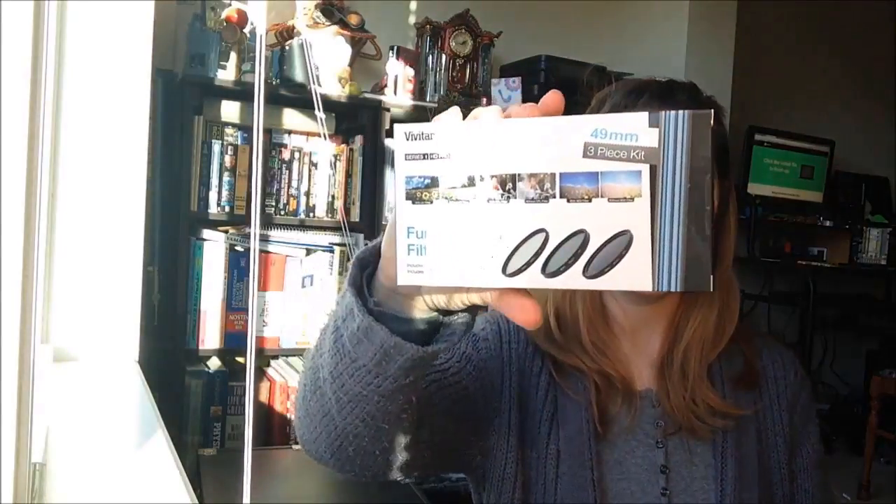We have a filter kit. This comes with UV, CPL, and ND8 filters — a three-pack filter kit.